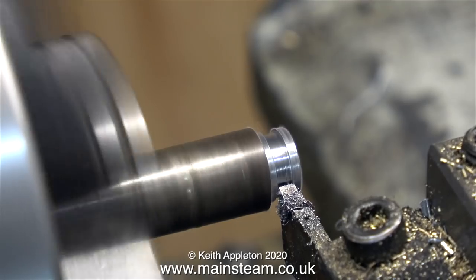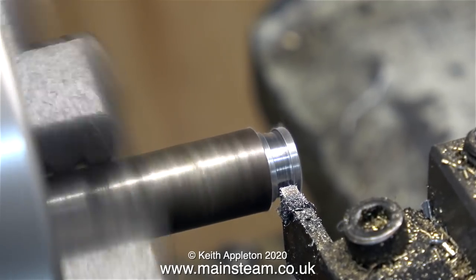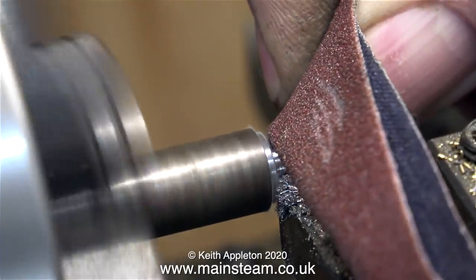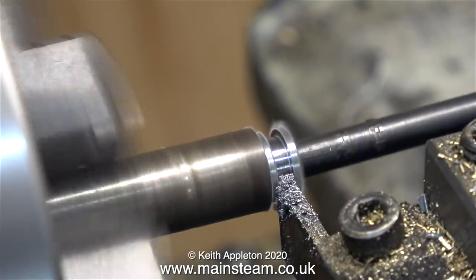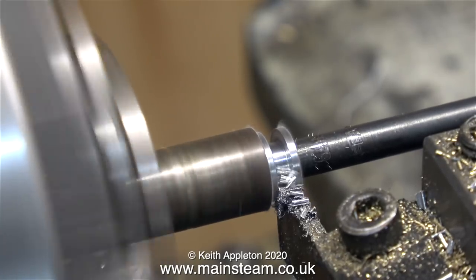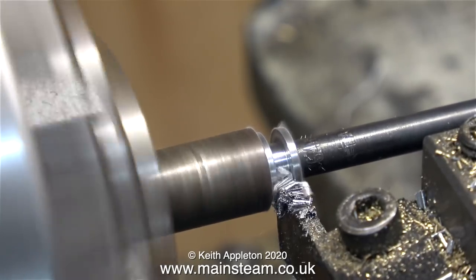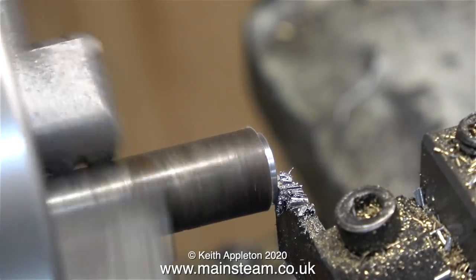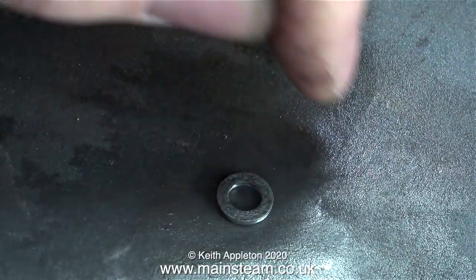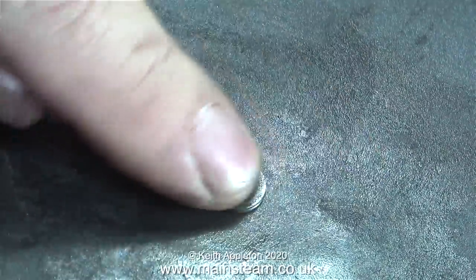Here I'm parting it off. It's a very small part and I need it to be one sixteenth of an inch thick. This is mild steel and as you can see it cuts very differently to stainless. Before parting it off fully, I get rid of the sharp edges. And so it doesn't drop into the chip tray, I'm using a small twist drill shank to catch it as the parting tool breaks through. I always keep the edge of this small parting tool flat because I often use it for other jobs like plain turning. Before fitting the parts together, I'm cleaning up the washer using a piece of 400 grit wet or dry sandpaper and some oil.